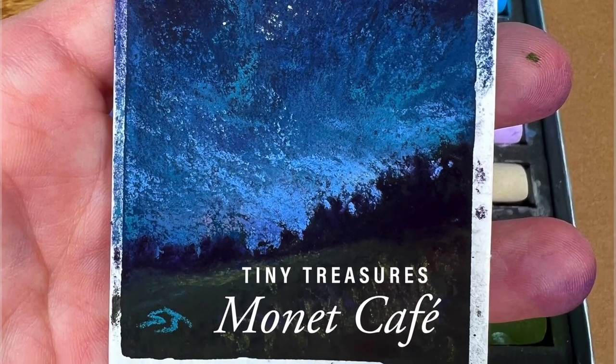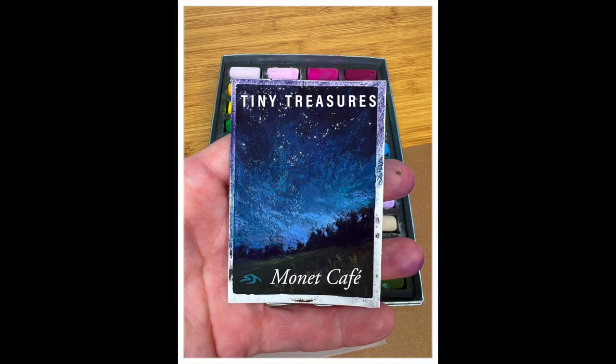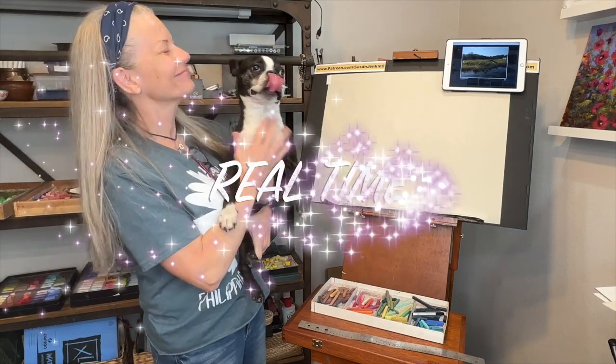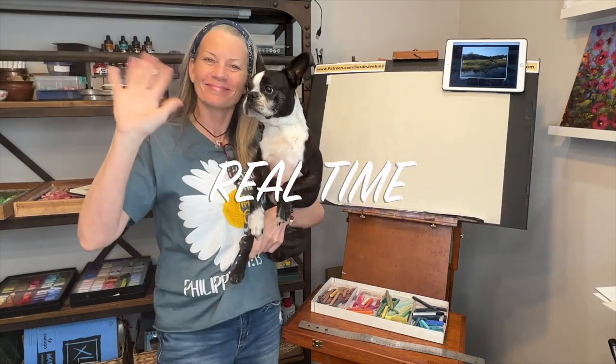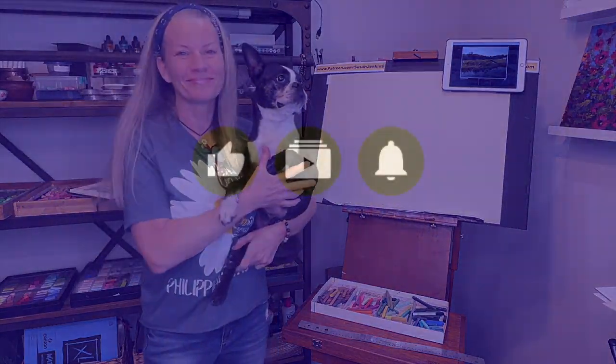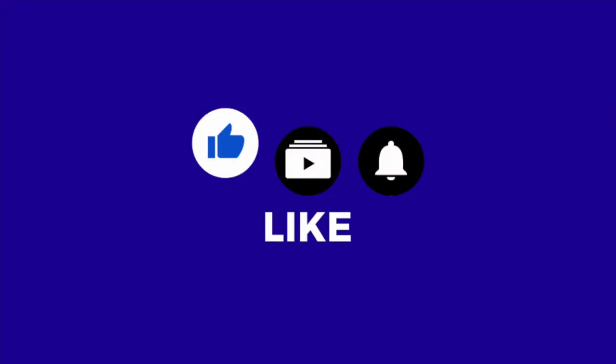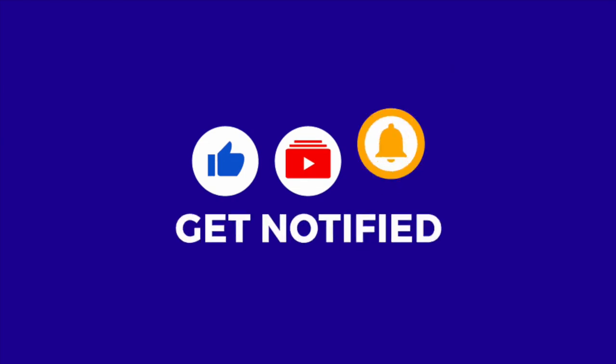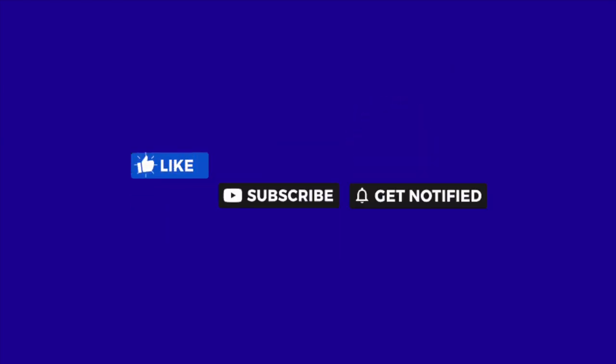Today's focus is tiny treasures — that's the theme this month. And this is a 20-minute lesson that's all real time. So come on into the studio with me and Jackson and have some painting fun. I'd really appreciate it if you would take a moment right now to like, subscribe, and hit that little bell icon to be notified of future videos.